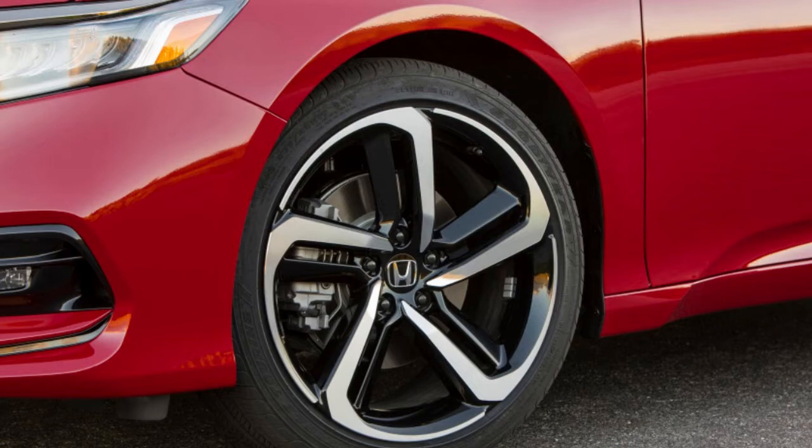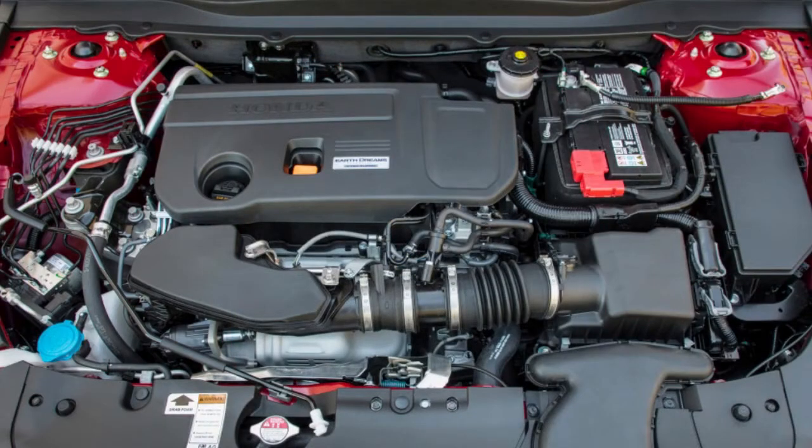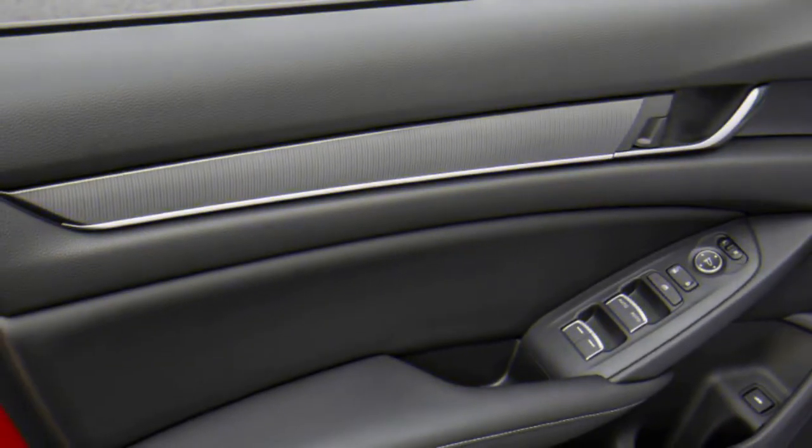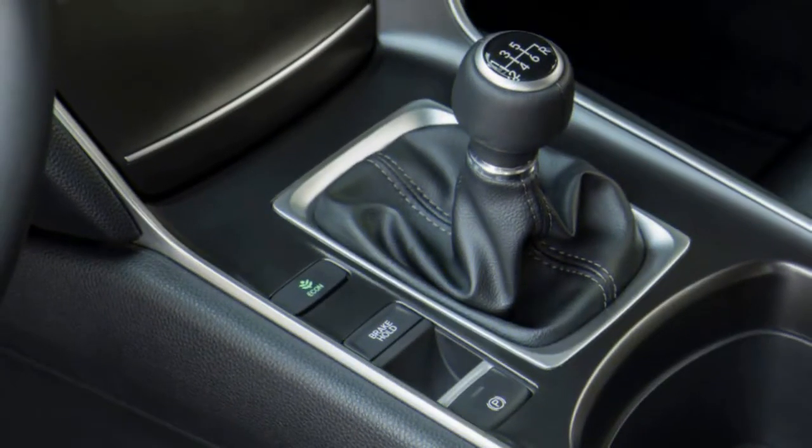The first is mild, adding around 10 peak horsepower and 40 lb-ft of torque. As shown in the dyno plot, that was an increase from around 266 horsepower to 276, and an increase in torque from 292 lb-ft to 332 lb-ft.